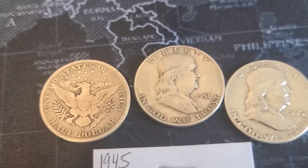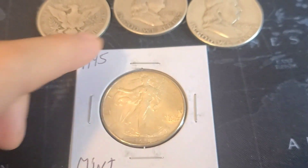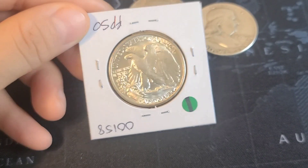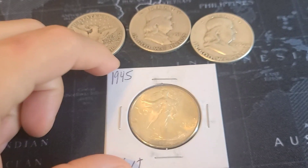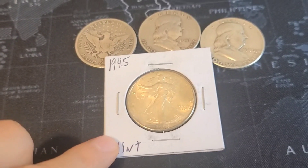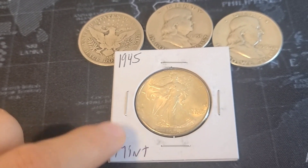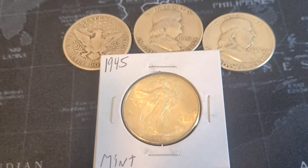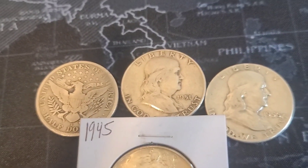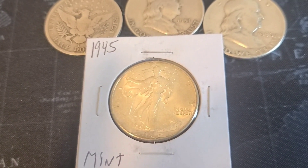Now let's look at this Walking Liberty half dollar — this is a mint condition coin, and I paid somewhere around $55 to $60 for this one half dollar. Most people would say that's expensive, that's a lot — they'd rather get the two Franklin halves than this one mint condition Walking Liberty.